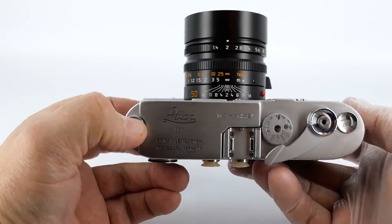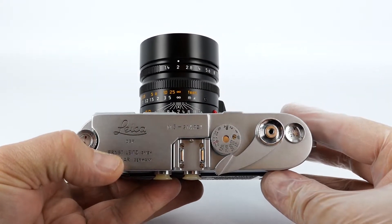I'll be giving you some buying tips at the end of this video, but first let me run you through the camera and show you how to use it.